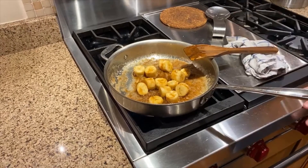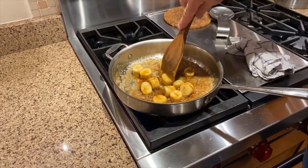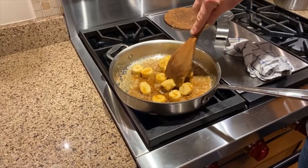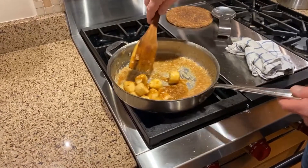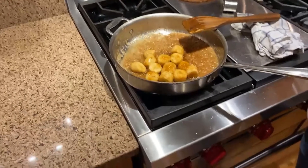We're just letting these kind of cook along. This takes about three or four minutes once you dump the bananas in and stir them around. Don't be afraid to sprinkle a little fresh nutmeg on there — you can definitely add some nutmeg. But basically it's brown sugar, butter, and a little bit of cinnamon.